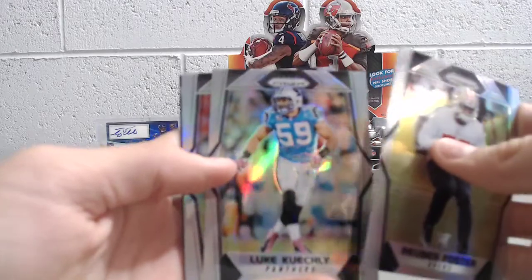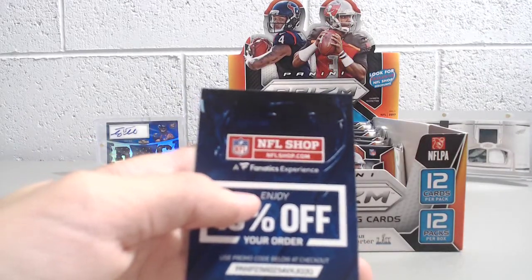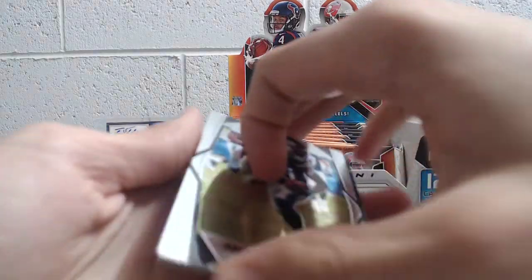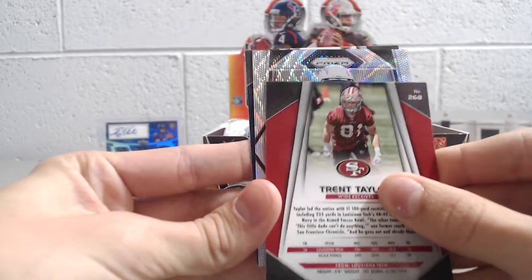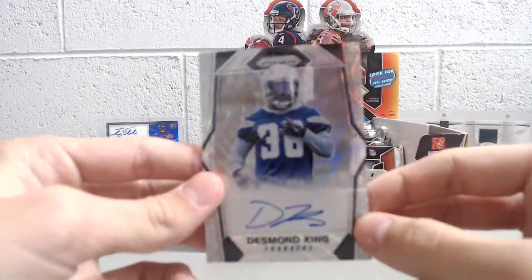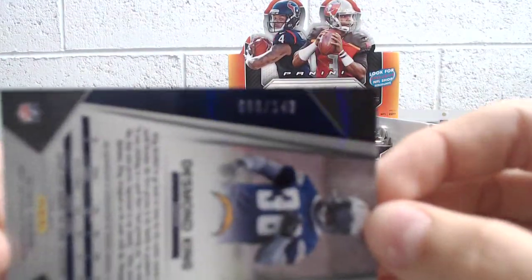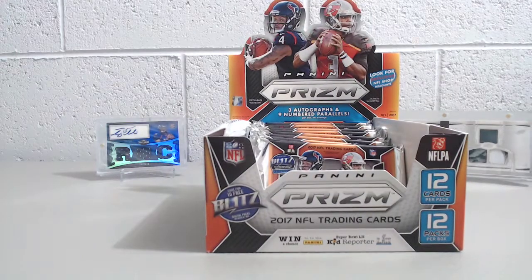Reuben Foster, Luke Kuechly, Ted Ginn Jr. Prism. And the autograph is a blue wave of Desmond King — these are really nice looking. This is going to be numbered 86 out of 149.